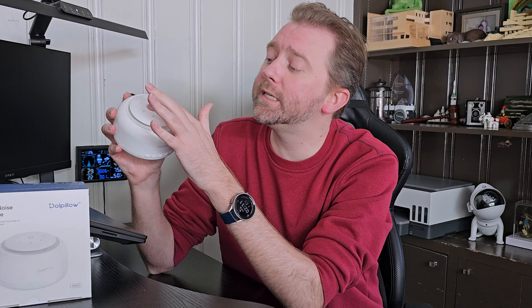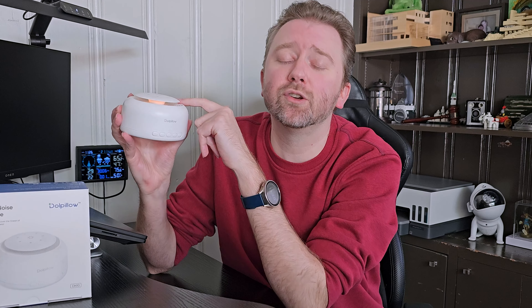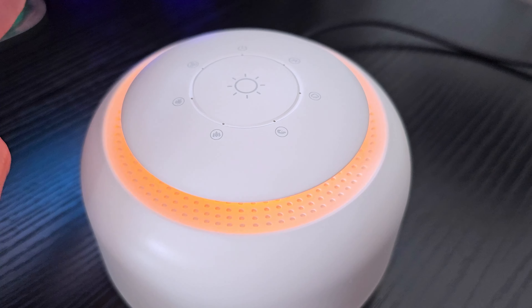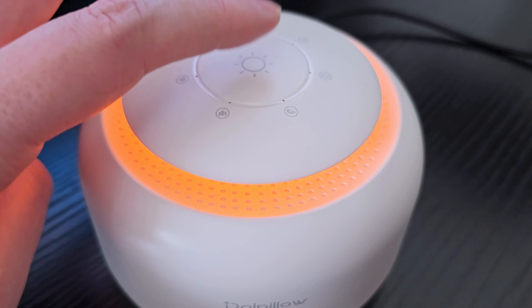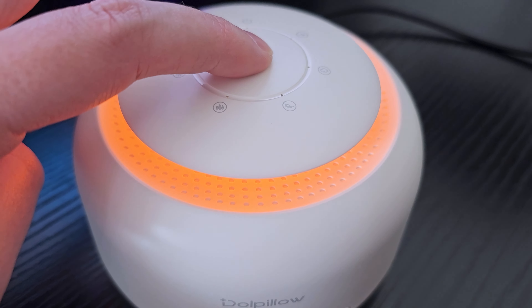One of the cool things about this, especially for kiddos, is it has a built-in nightlight. You simply just tap the little sun on the top here and you can see it has a 360-degree warm light. You can also adjust that by holding down your finger, and that's going to change the dimness or brightness level. To turn it off, you can just tap it again and it will go to the lowest setting or turn completely off depending on where it is.